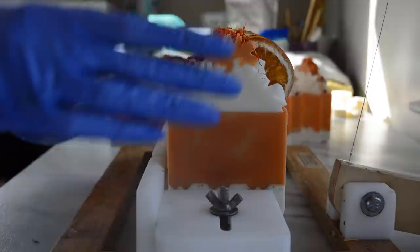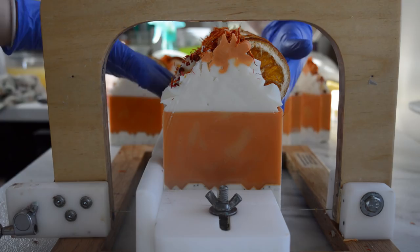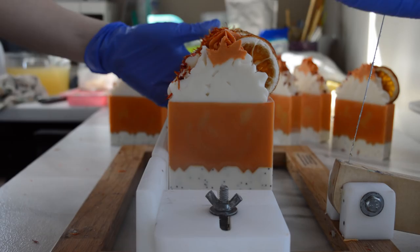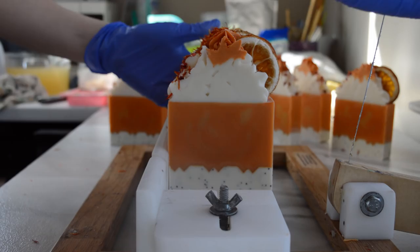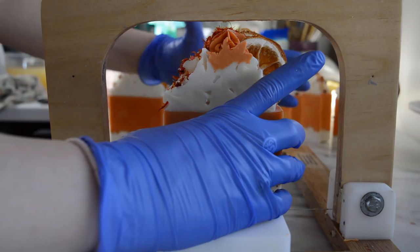I love how this turned out. Thank you guys so much for watching. This soap will be available on the April 24th shop update if you'd like to get one. If you enjoyed watching, please give me a thumbs up, and if you're new to the channel and want to see more soap making, be sure to subscribe. Any questions or comments, leave them in the comment section below. Until next time, I hope you guys have a very nice day and I will smell you later.